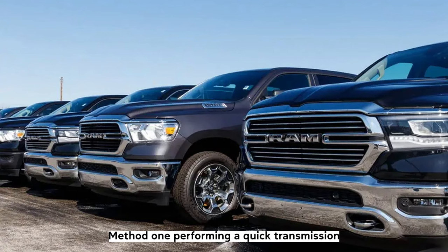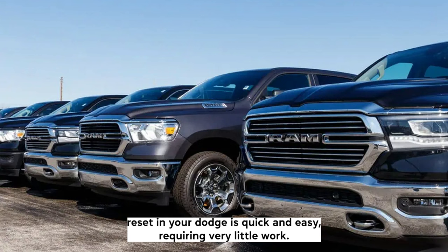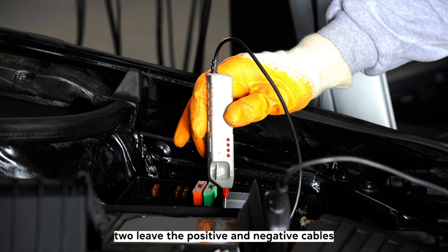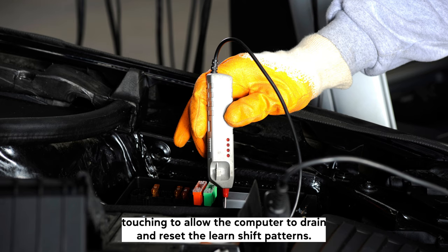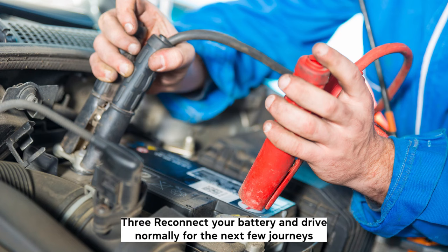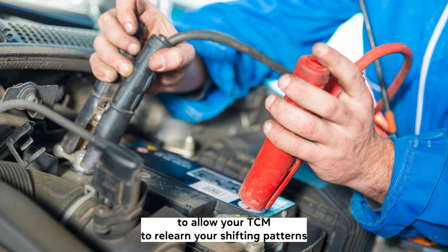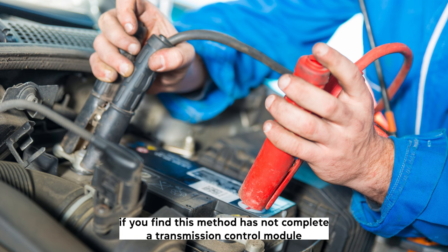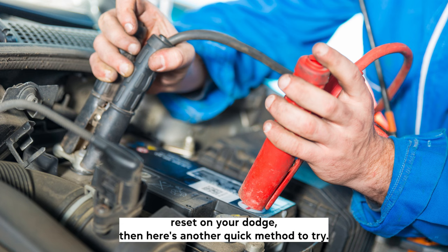Method 1. Performing a quick transmission reset in your Dodge is quick and easy requiring very little work. 1. Disconnect your battery for 1 hour. 2. Leave the positive and negative cables touching to allow the computer to drain and reset the learned shift patterns. 3. Reconnect your battery and drive normally for the next few journeys to allow your TCM to relearn your shifting patterns. If you find this method has not completed a transmission control module reset on your Dodge, here's another quick method to try.